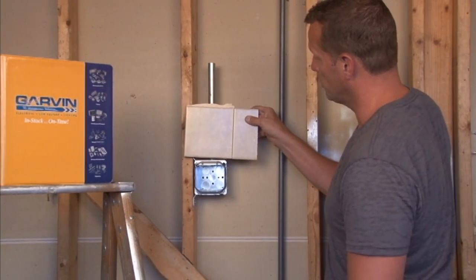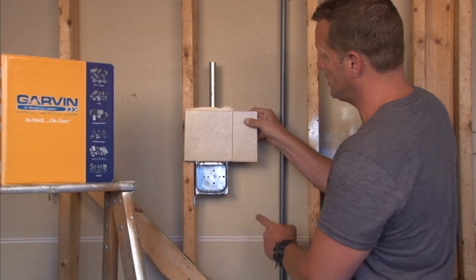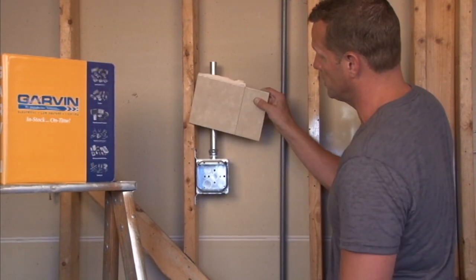It's very important to make sure that the raise on this plaster ring that you buy matches the finished wall depth off the stud surface.